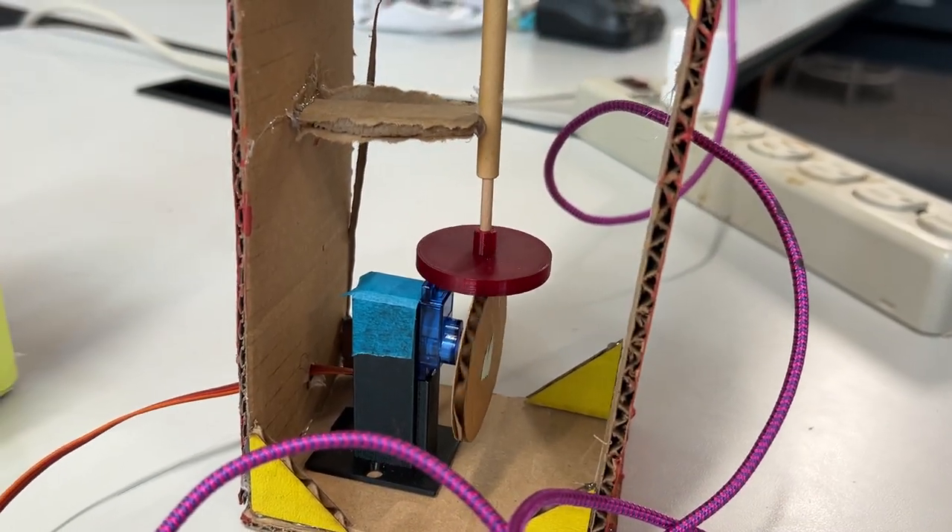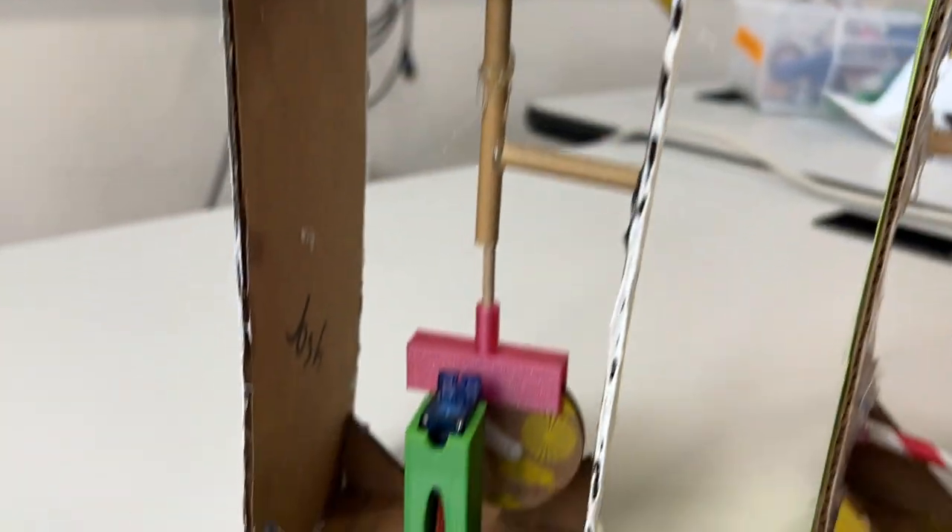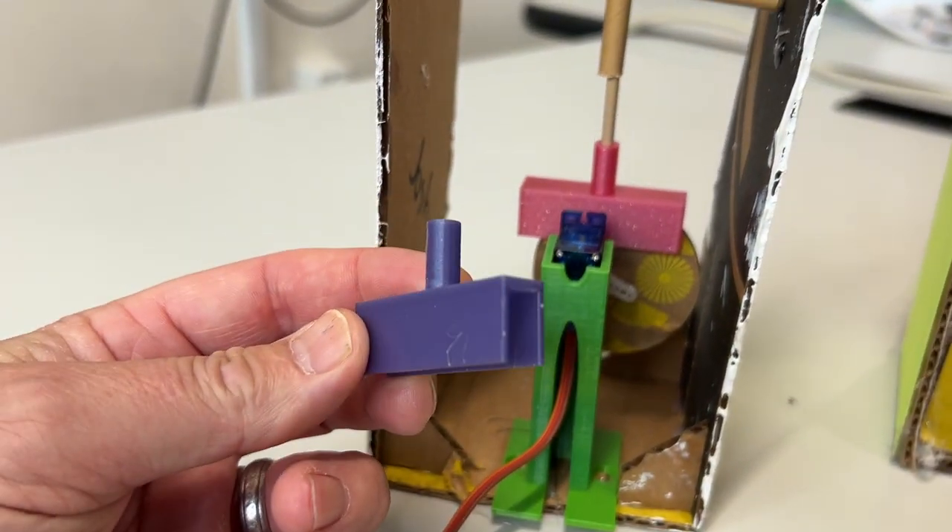So this is centered with that cam follower off-centered, and then here off-centered with a little bit more of a controlled motion.